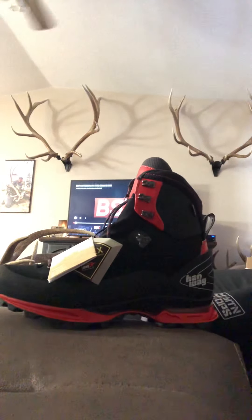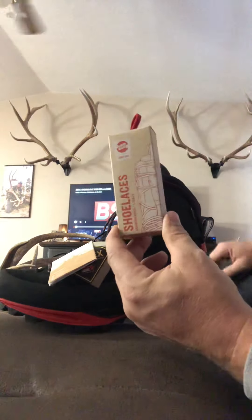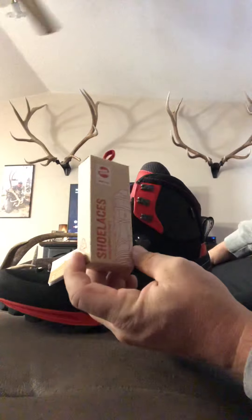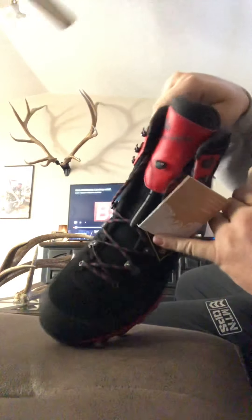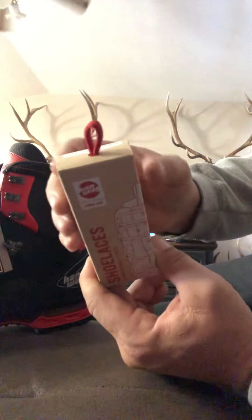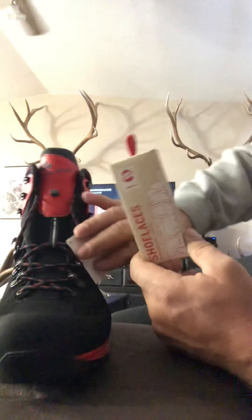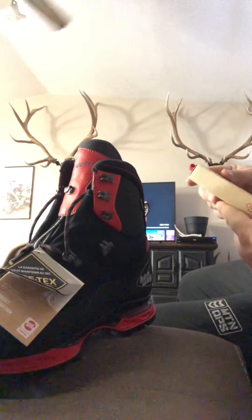I also ordered laces. The other boot from Hanwag I was contemplating was the Macro Combis — I really like the look of them and they had bright red laces, so I wanted to change these up a bit. I ordered the bright red laces from Hanwag and I'm just gonna switch these black ones out. I think they'll look a little better with the red that's going on.